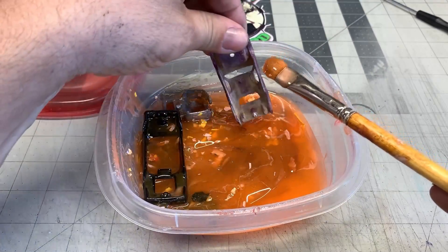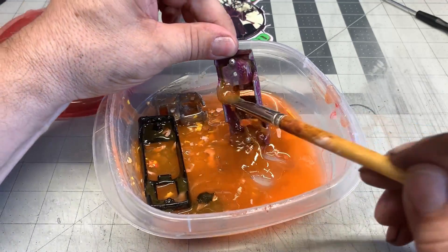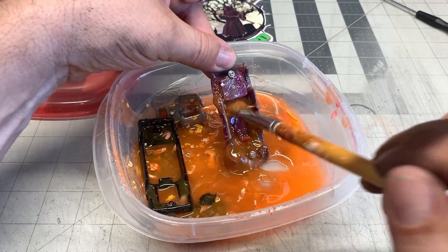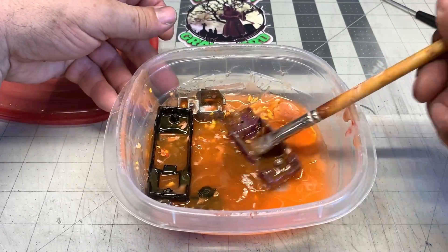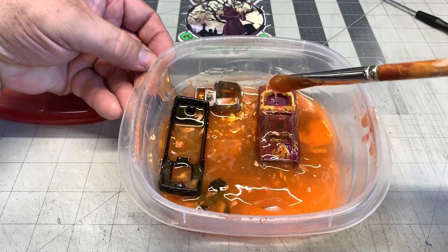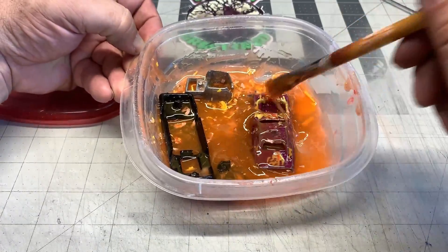Here we're going to put the body in the citrus strip — make sure to coat the inside and outside. Now I'm not going to be able to get the enamel color back, so we're going to redo this car in Spectra Flame purple. That should definitely make this car look a little different but it's going to look good — that'll be excellent. Let's let that set for a while and make sure it takes everything off really well.